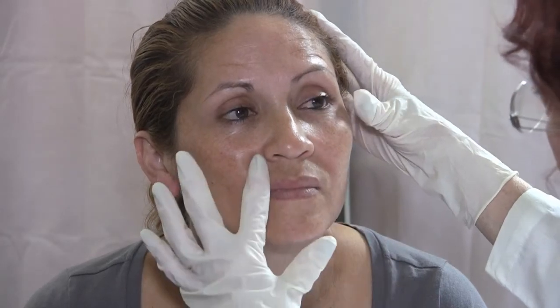By lifting your cheeks, that will really minimize these nasolabial folds. We always have to treat above the area we're trying to affect. And then I will also treat and do some sculpting passes along your lower jawline here, to try to define your jawline better. So I think I've addressed all of your questions, I hope.